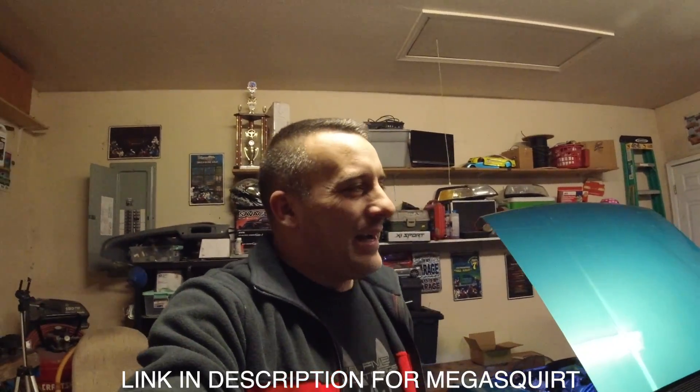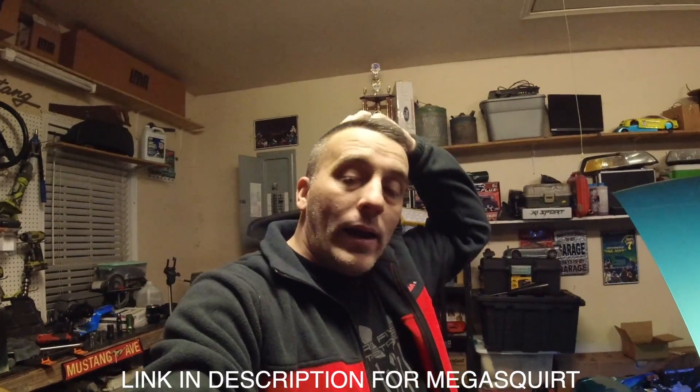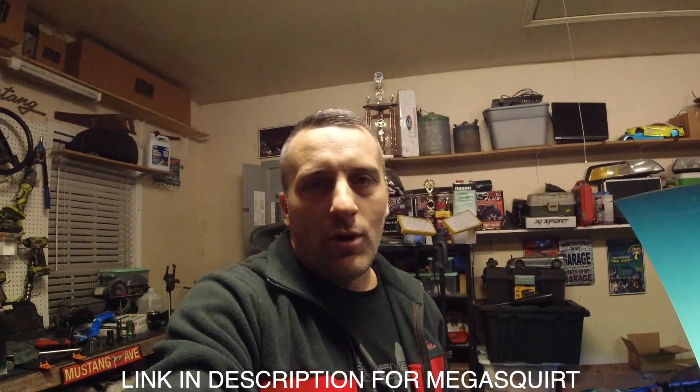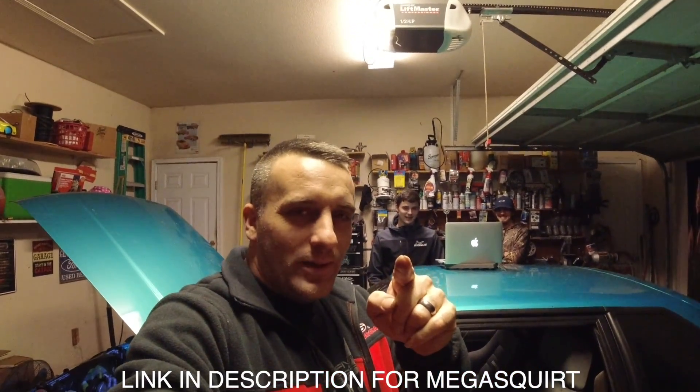I think that's going to wrap it up tonight. We'll be back hopefully with some more insight on this and how to tune a car. Before it's all said and done, Andrew might actually learn something — and as always, I will learn you something. Thanks for watching.